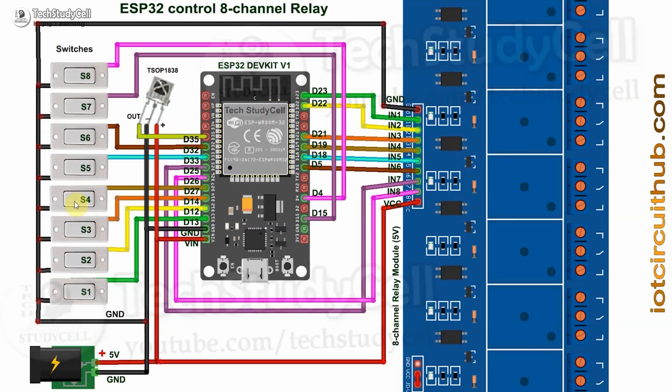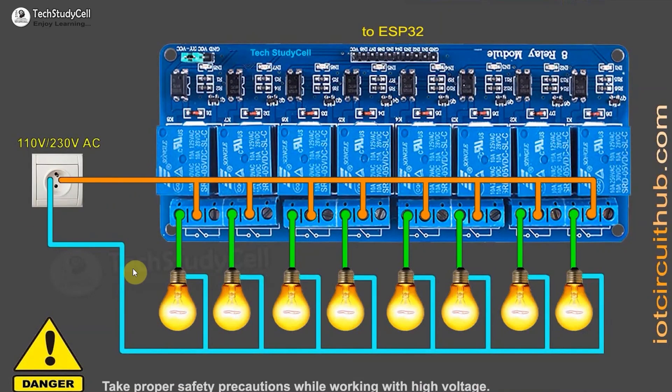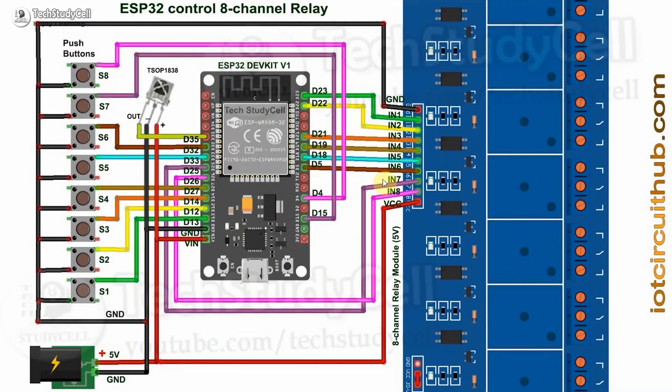These switches are connected across the GPIO pins and the ground pins. Now if you use push buttons you can refer to this circuit — again these push buttons are connected across the GPIO pins and the ground pins. Then you can refer to this circuit to connect the appliances with the relay module, and the control pins will be connected with the ESP32 GPIO pins as per the circuit shown here.